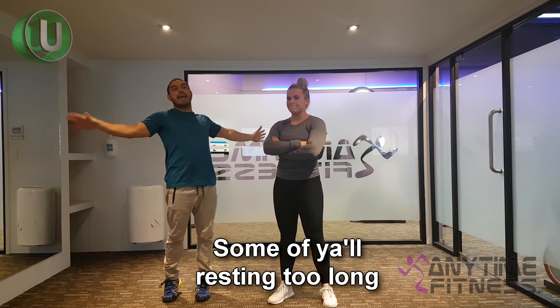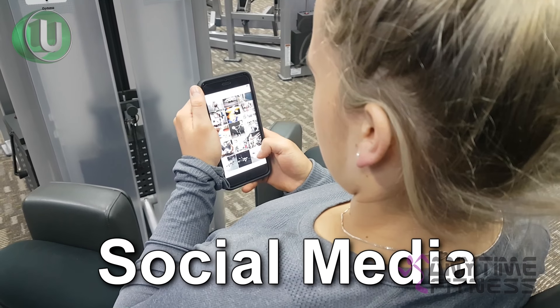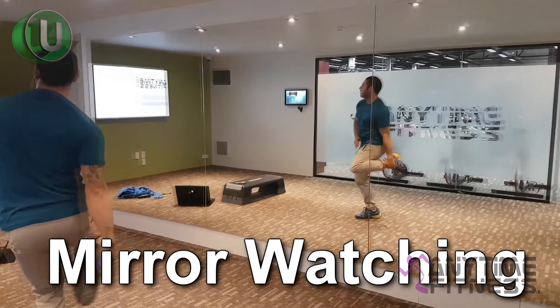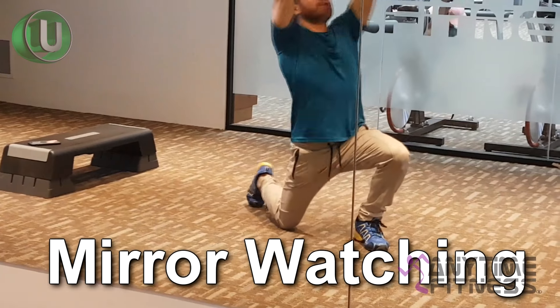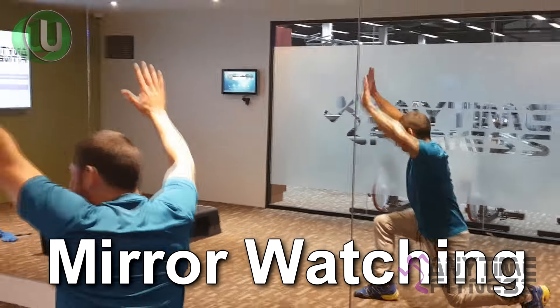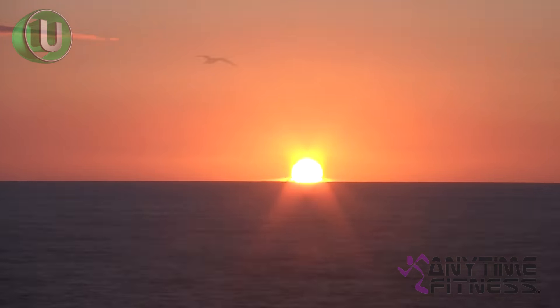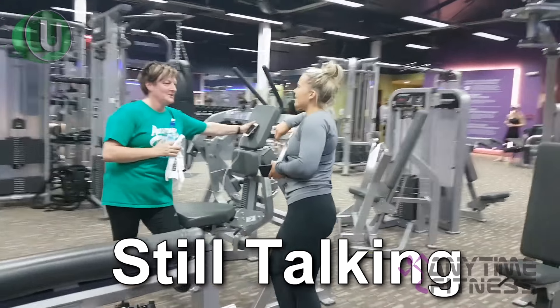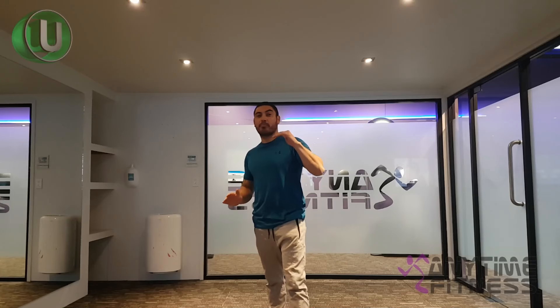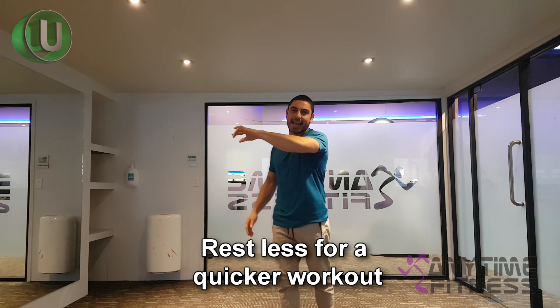Some of y'all are resting way too long. You need to bring those rest times down and you'll get through the gym quicker. Simple as that.